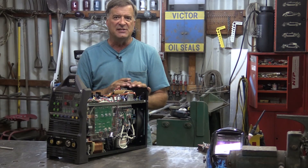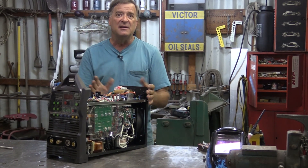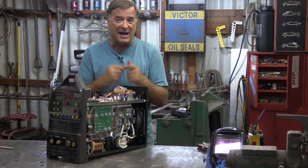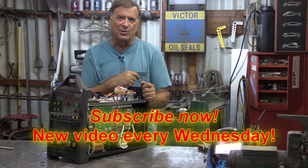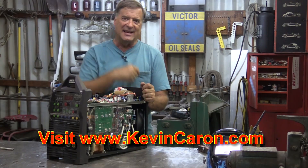I hope that answers your questions about these Chinese machines — good solid machines. I want to thank Everlast for allowing me to play with this one and take the cover off to show you guys what's inside. I'm going to put this back together and get it back on its cart. Hit that subscribe button and pop out to my website to sign up for my newsletter. I'll see you next time.